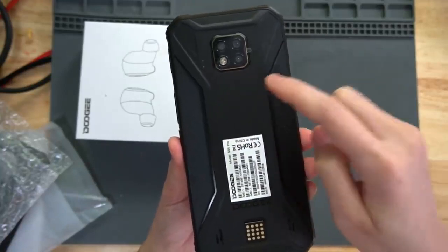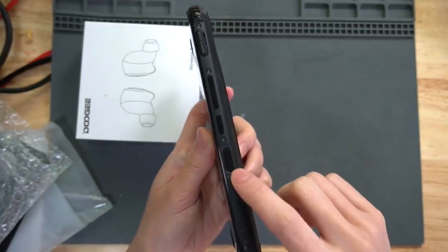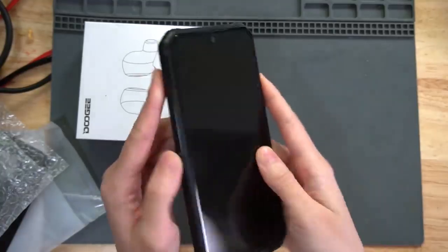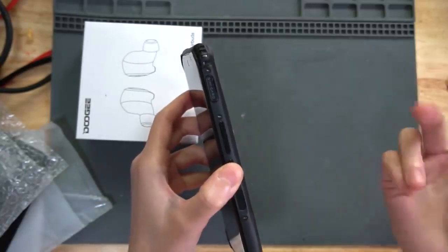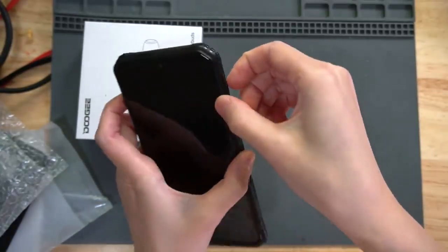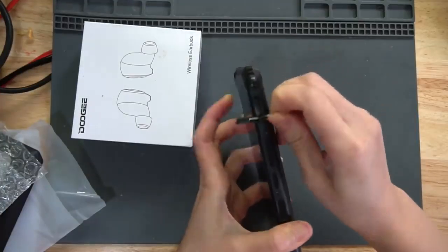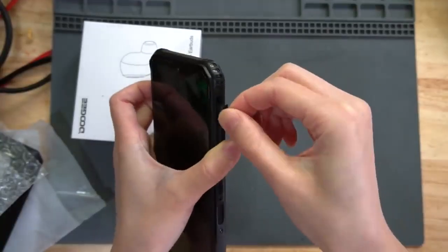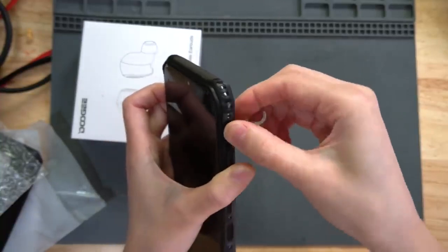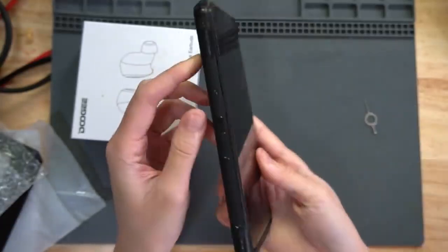There is a fingerprint lock here. On the S95 they changed it to the side — the fingerprint lock is on the side instead of on the back. The SIM slots are on both sides, the left side and the right side, so it has dual SIM. You can put in dual SIM cards — some phones only have one SIM card slot. The SIM tray will come out and then you can put your SIM card in.